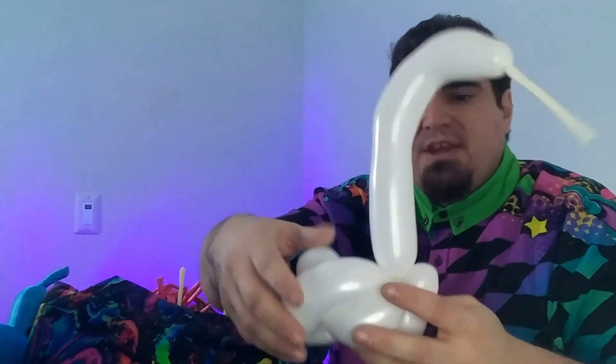Now if you want to do more with the neck and be more aggressive, you can — give it a nice good squeeze, give it a more defined shape. And just like that, we have our swan.